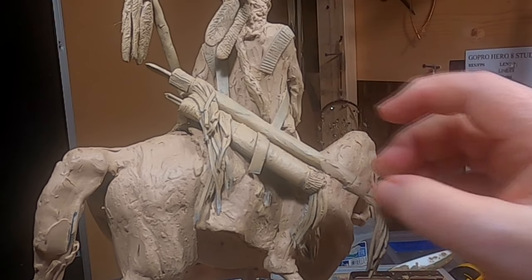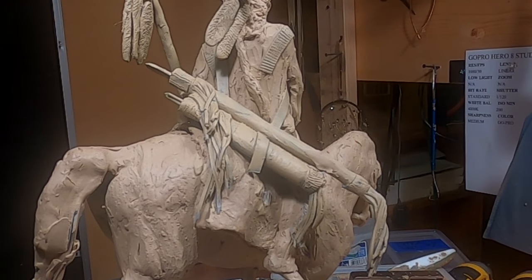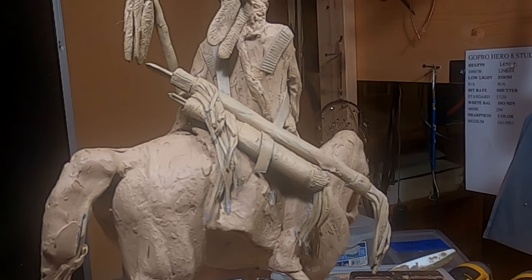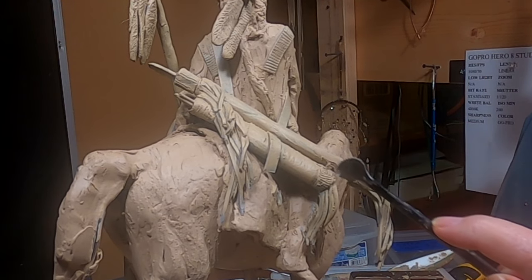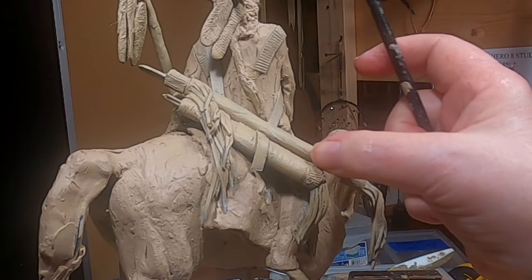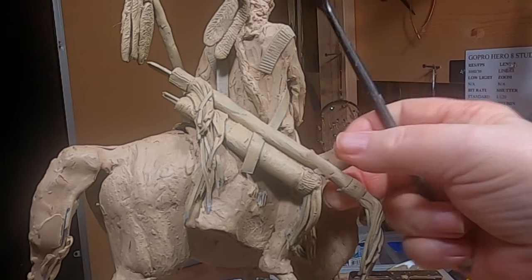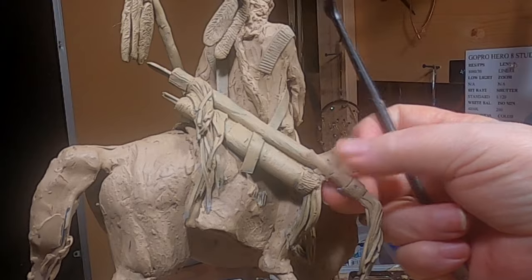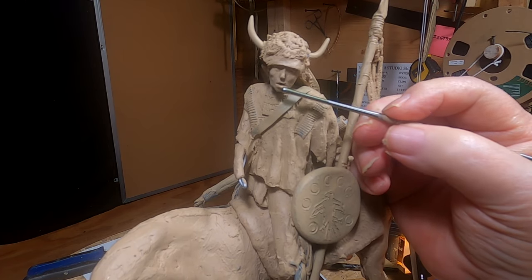Voila, it's done. Now it's not going to be bothering me. It's best to take care of things when they bother you. I think what was bothering me before was not the length of the bow case, but it was just the thickness of the bow case. Before I put the ermine on, I'm going to fix his face up just a little bit.